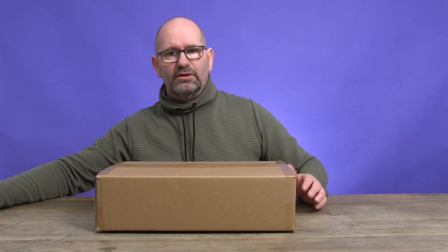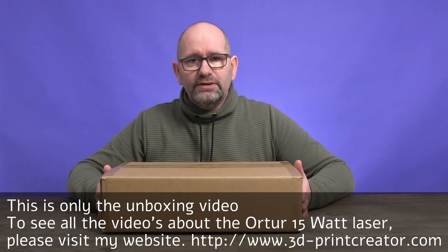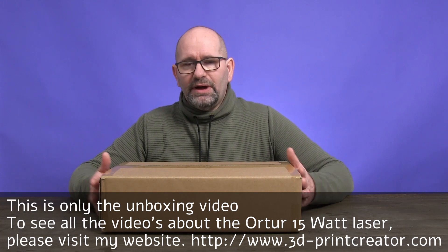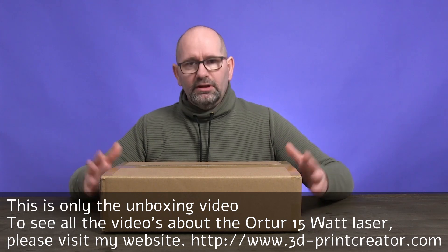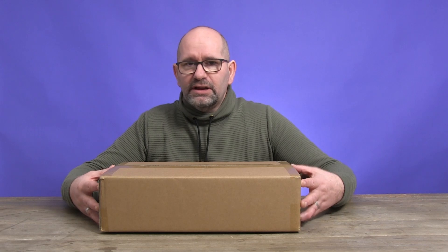Here I've got the box — this is everything that I received. I actually received this one for free after I did the videos about the NeJ laser cutter. The NeJ Master — I was contacted by Gearbest who asked me if I was willing to review this machine because they say it's got a lot of similarities but also a lot of differences, and they wanted me to find out all the differences and tell you.